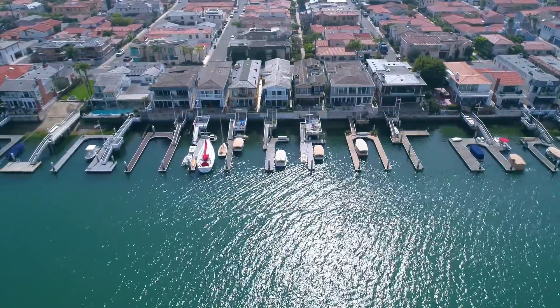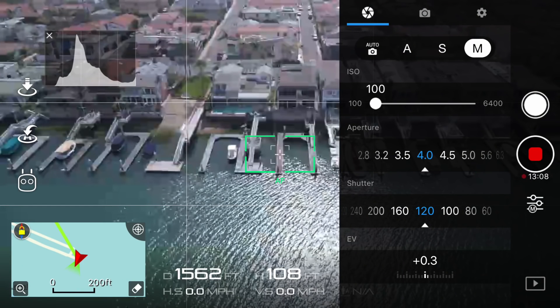Before we begin, for those who may be wondering, here is a screenshot of what my camera settings were when I shot this test clip. These will vary depending on what the weather is like outside for you, but as long as you get your exposure value as close to zero as possible it should look quite similar to mine. I also shot this clip with an ND8 filter attached, the white balance is set to sunny, and my style settings are zero across the board.